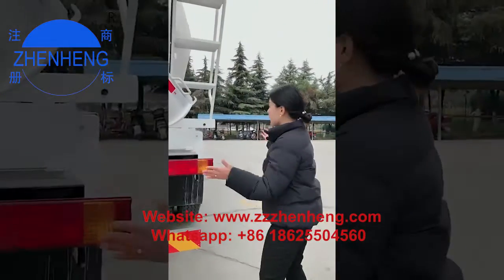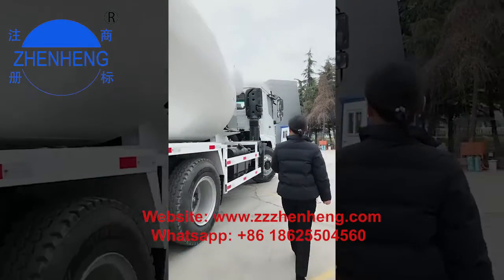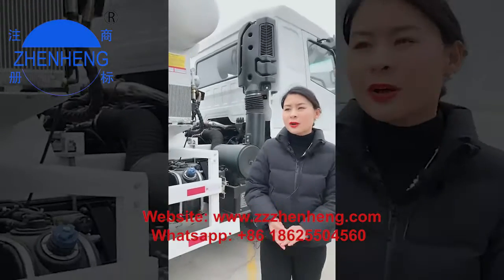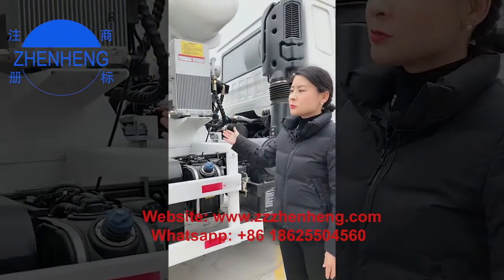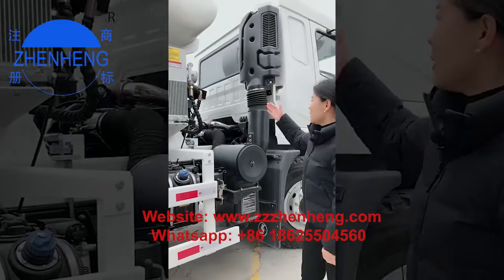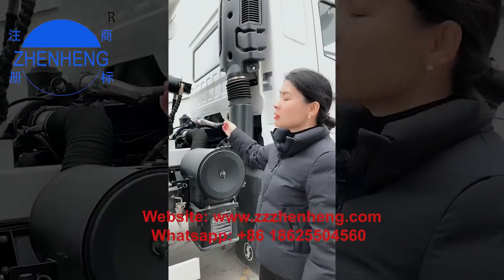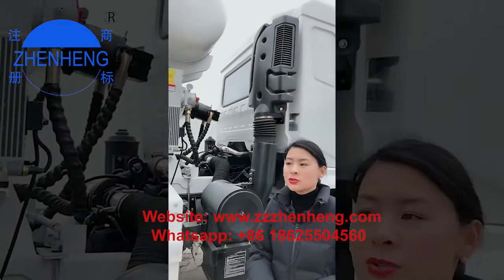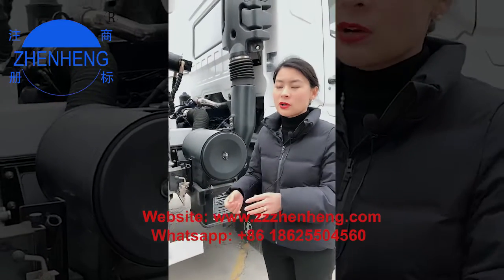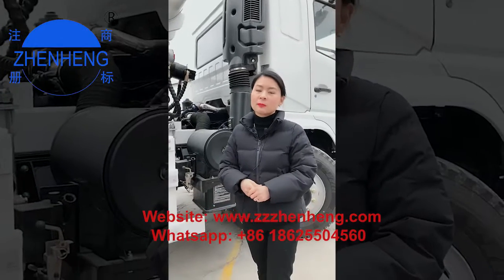This is the key point if you want to buy the total set. Many customers, especially from South America, like to buy just the drum because they already have the chassis. The hydraulic pump, hydraulic motor, and all hydraulic accessories use a very famous brand to ensure stable function. Due to the high degree of universality, spare parts can be found anywhere — it's an international brand — so maintenance cost is very low.